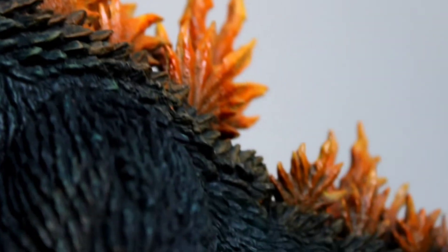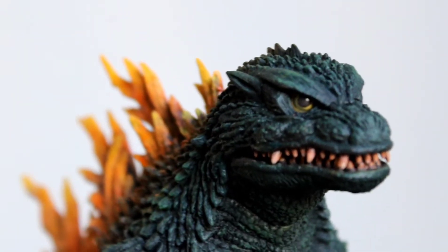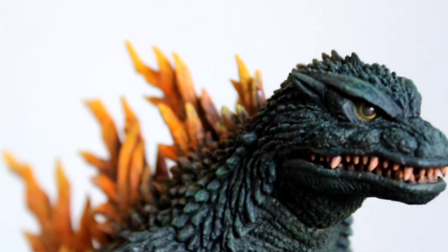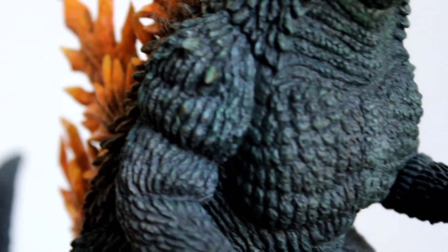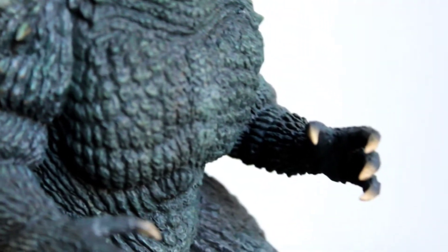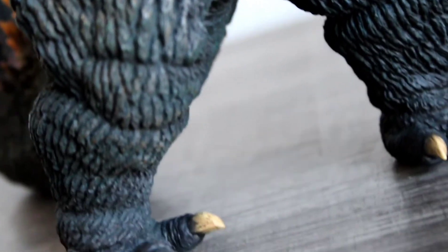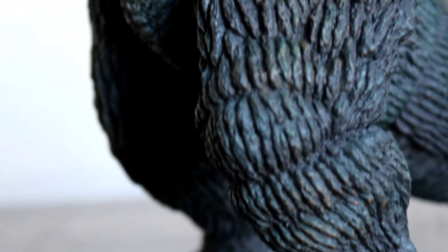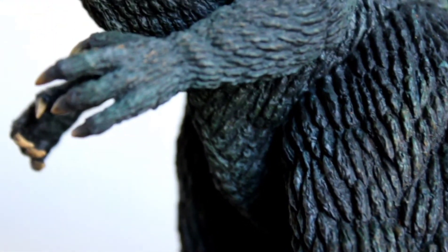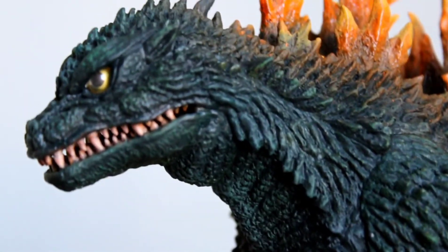It's actually, funny enough, a figure that I was planning to do a video review slash discussion for in the last month or so, but I held off because part of me wanted to try a little custom experiment on it and I wasn't sure if I was really going to do it. Well, I did it. I can't stay away from certain urges for long. This is my custom heat ray version of the X-Plus 25 centimeter Godzilla 1999.